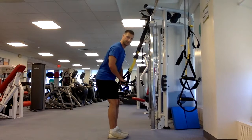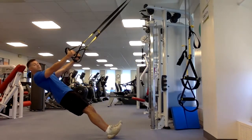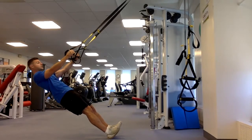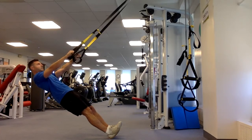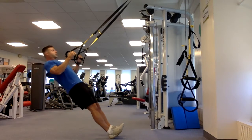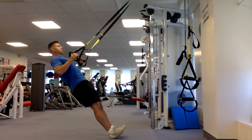Push your butt back and slowly lean back with arms out in front, thumbs up in a hammer-grip position. Body squeezed, belly tight — exhale and pull yourself up by bending your elbows, squeezing your biceps, and squeezing your shoulder blades down and back. Then slowly lower back down.